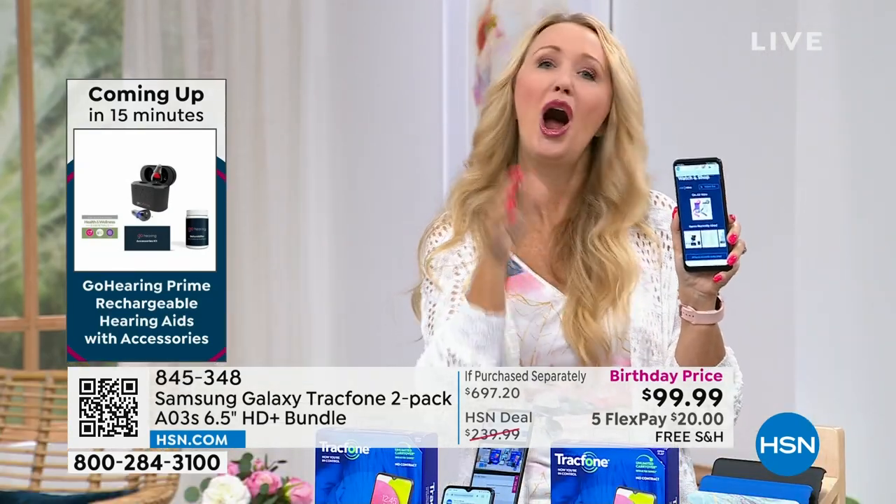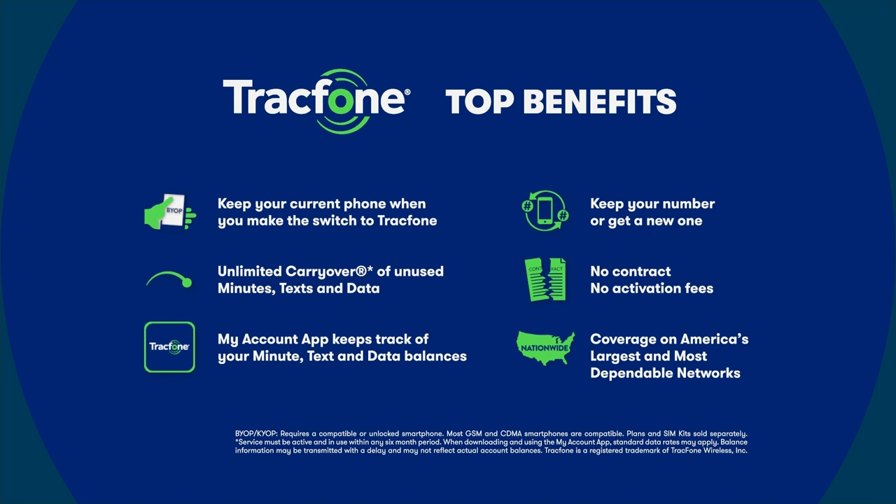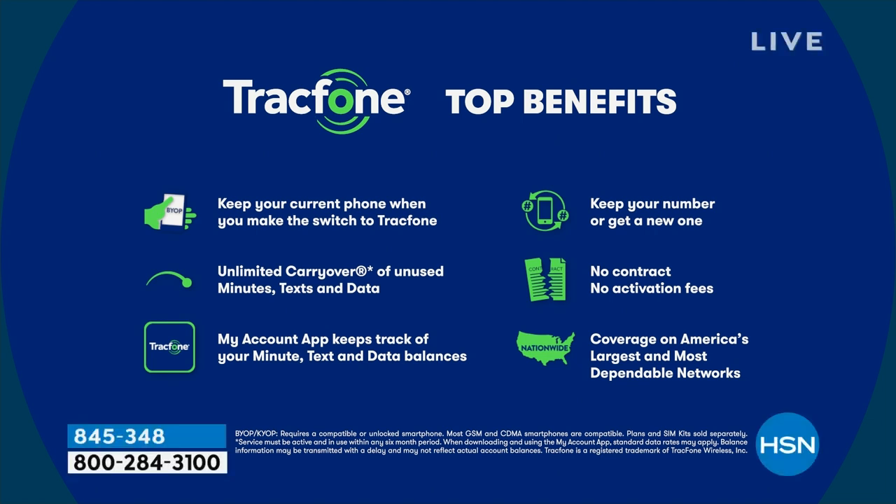You save money just by making the right decision — not having to lease a phone and not paying for service every month. This puts money back in your pocket. As a TracFone customer, you can upgrade to a brand new TracFone whenever you want — you don't have to wait two years like with the carriers. If you still have airtime minutes on your old phone, anything unused rolls right over to your brand new TracFone. You can also keep your same phone number. We'll have another great TracFone value here on HSN in six months.